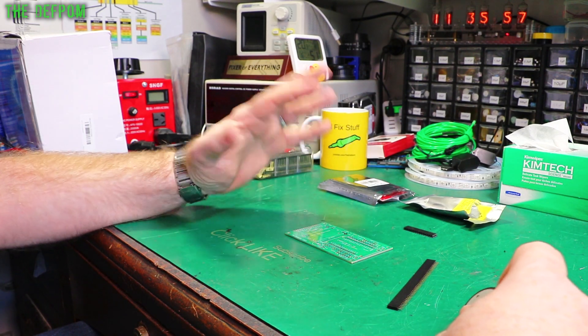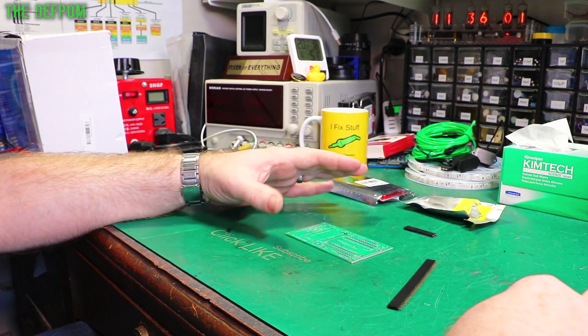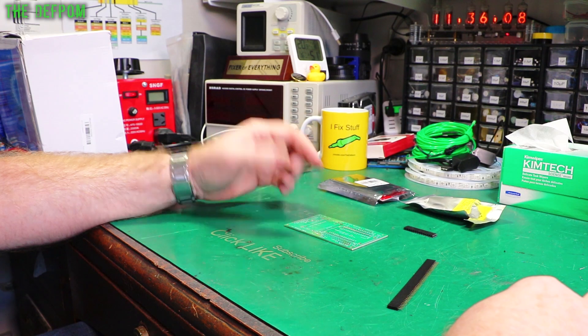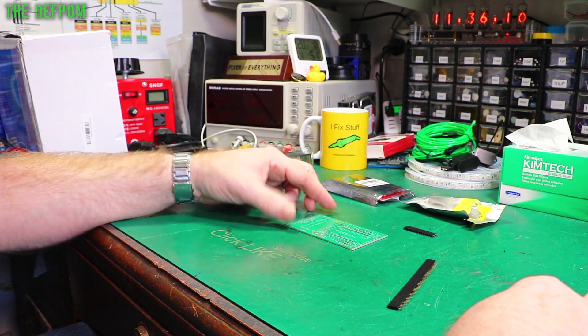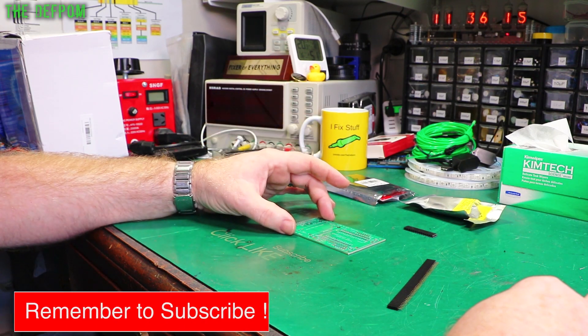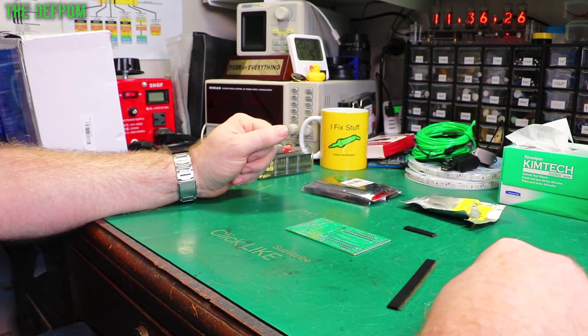Dustin Watts has a really good tutorial on it — he's got some videos and goes through really thoroughly about how to make one of these things. He's even got his own version you can buy. He gives you links for the Gerbers to get the boards made and anything else you need to know. I've already got the stuff on hand because I've used these same components for my own projects.